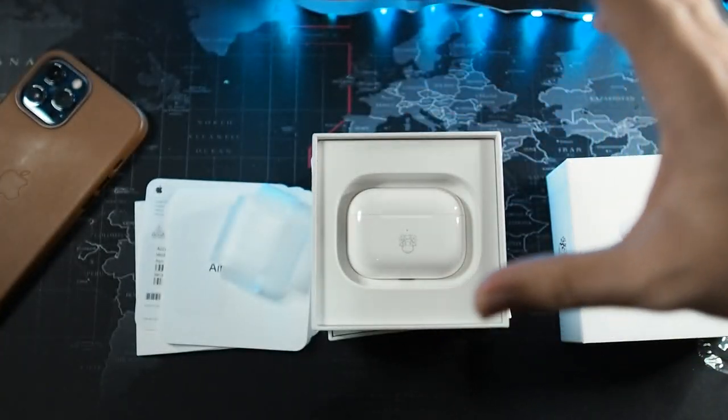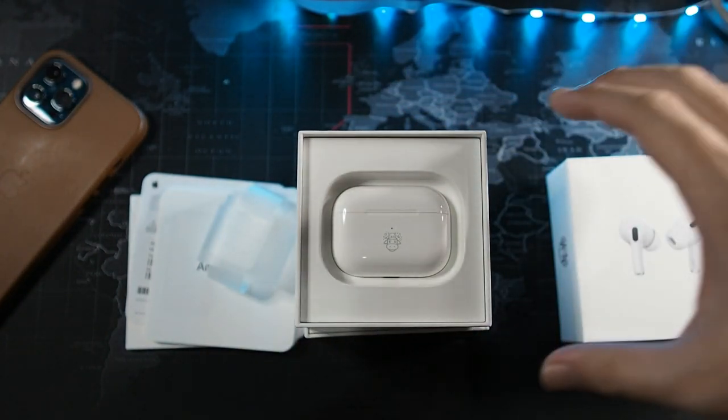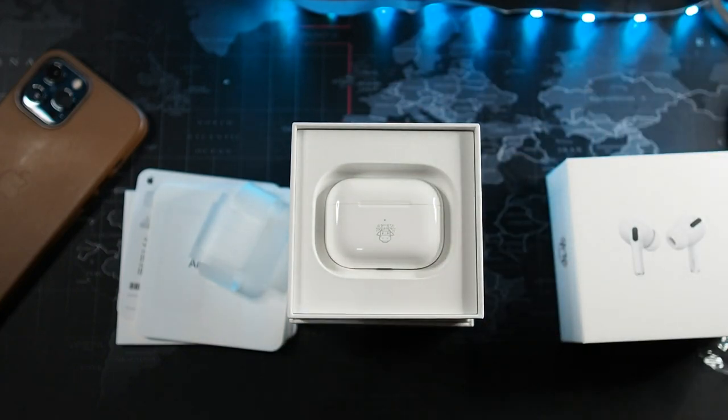So this has been a very quick unboxing of the limited edition AirPods Pro - the Chinese New Year edition, 2021 year of the cow. After seeing this, I'm not too impressed because it's not product red. The only difference is the cow emoji and the price difference is not really worth it for daily use unless you are a collector.